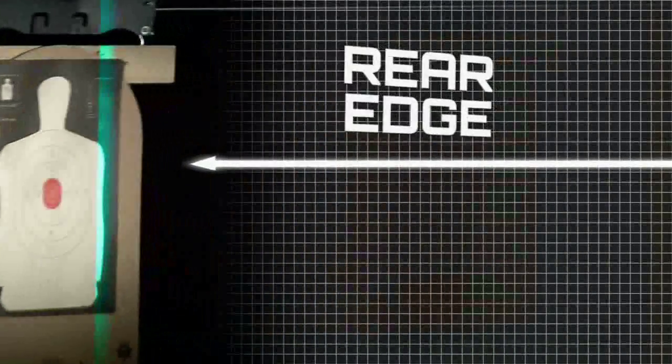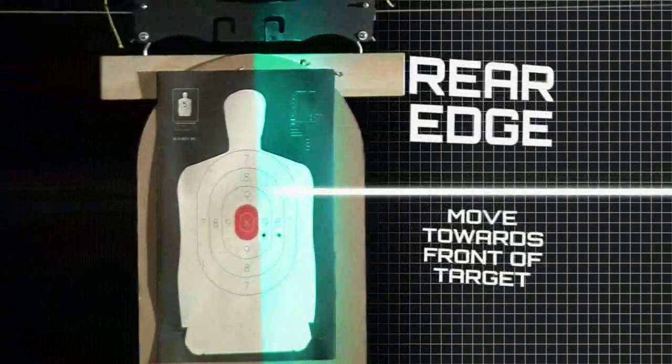Finally, the swing-through method has the shooter initiating fire at the rear edge of the target and moving the muzzle forward while continuing to fire.